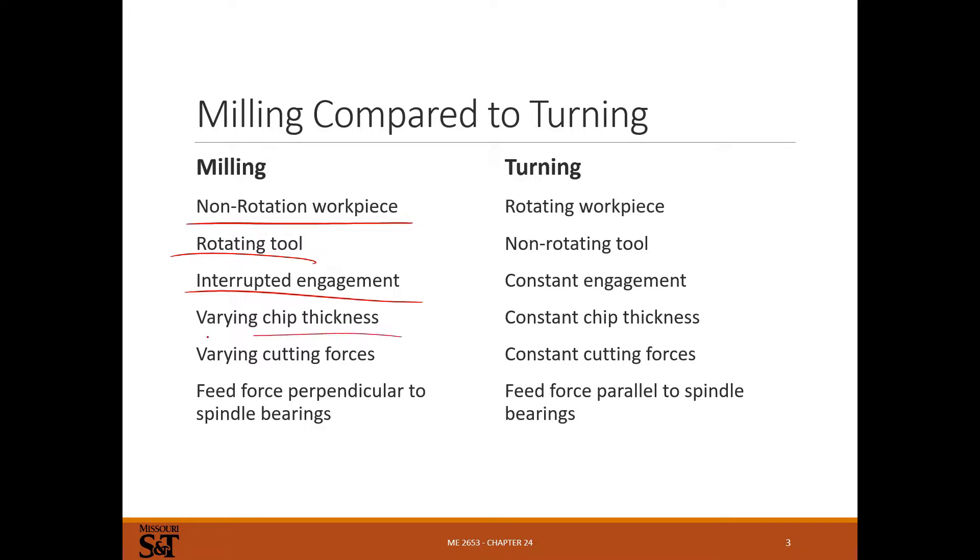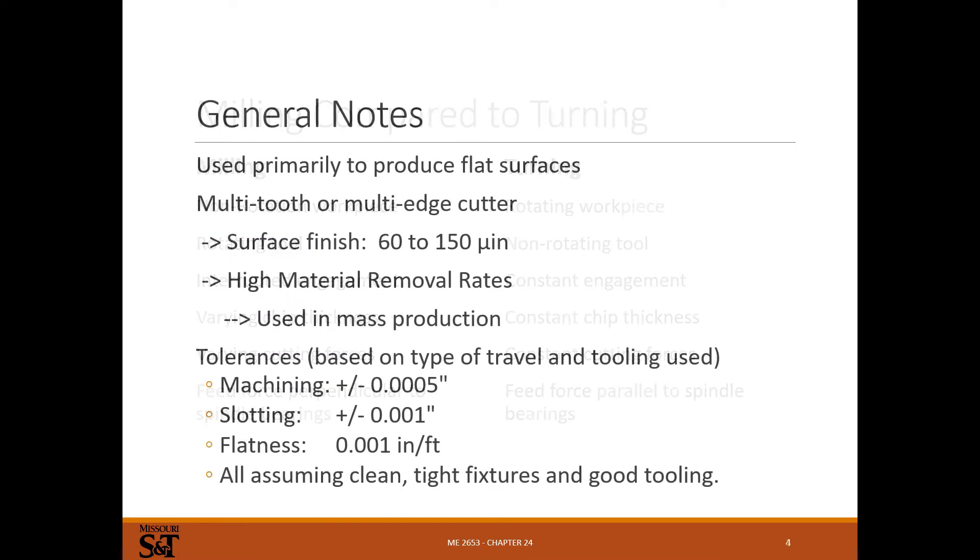Your chips also change thickness — they'll either start thick and end thin, or start thin and end thick, depending on whether you're up or down milling. Cutting forces are variable. The feed force is perpendicular to your spindle bearings, and that can cause wear issues for spindle bearings. Milling is primarily used to make flat surfaces, and we can have a multi-tooth, multi-edge cutter, or even a single-edge cutter for fly cutting.